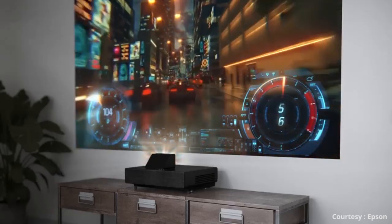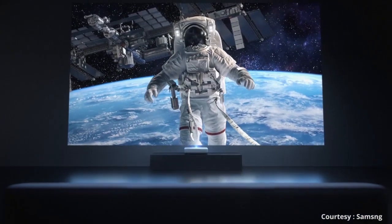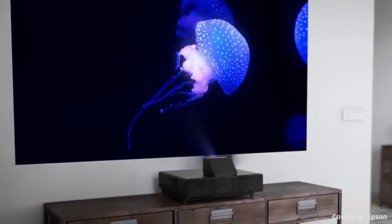If you are looking to purchase a new projector or upgrading your existing one, we would recommend opting for a laser-based projector. They offer longer life and have better picture quality. We have linked some key laser projectors in the video's description — do check them out.